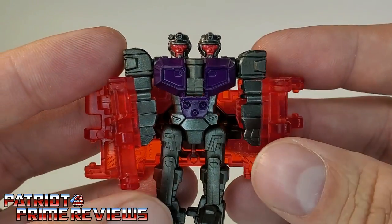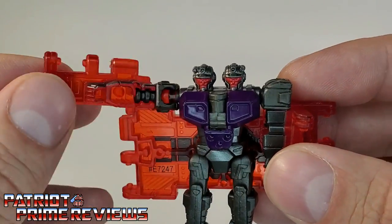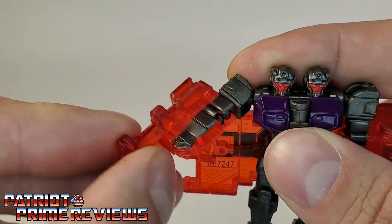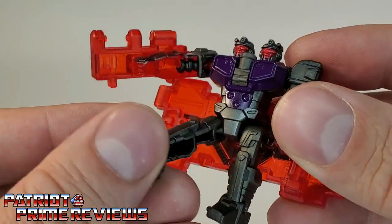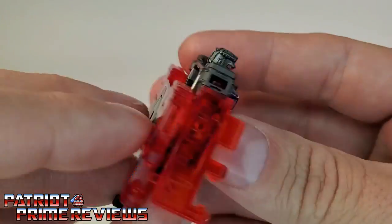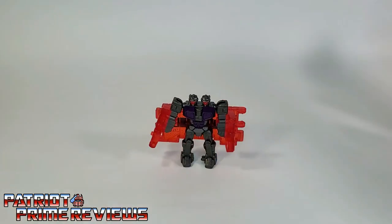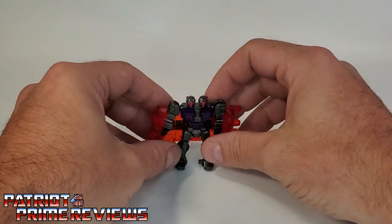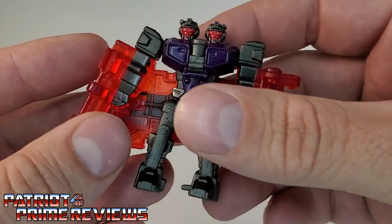Going on to the articulation of the figure — arms can go up and down, in and out; they're on a ball joint, and there is a swivel right below the shoulders. Legs go up and down, in and out as well, also on a ball joint. And what's really surprising for this guy, considering he's got a huge backpack, he's actually not top heavy at all. He stands up really, really well, opposed to some of the other Battlemasters.